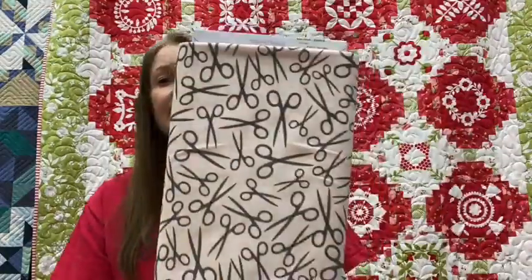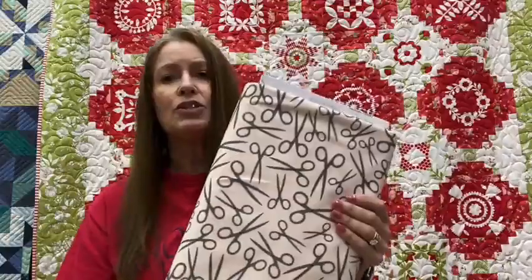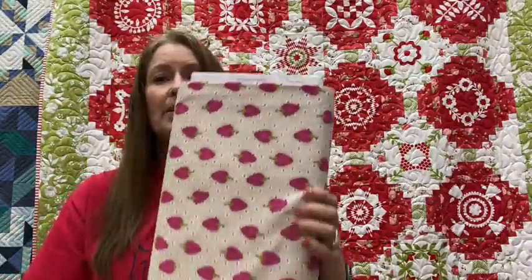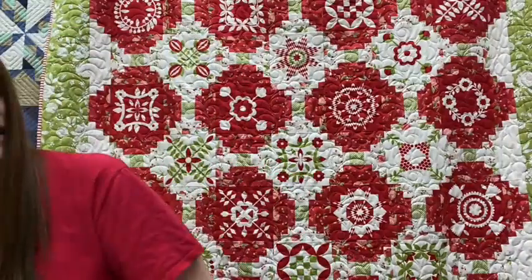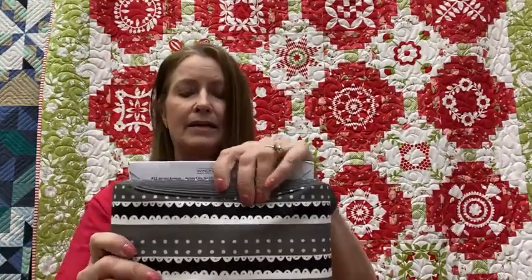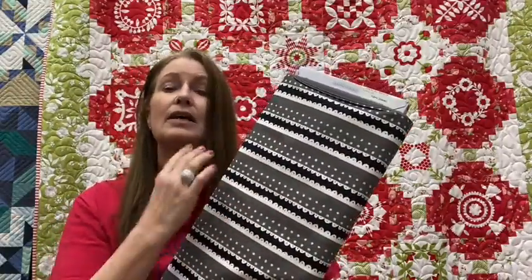My favorite is the scissors print. The background is super, super light pink — really pretty, beautiful for a tote bag. Then there are some strawberries; I think they look like strawberries, probably designed as little strawberry emeries for the sewing line. We also bought a binding fabric from this line, and what's really cool about this binding is that it's hard to see on video, but there are cutting lines on it. You would buy a yard of this and cut on the little gold lines.